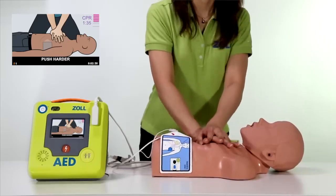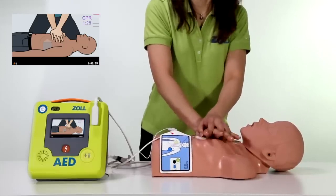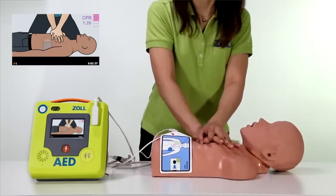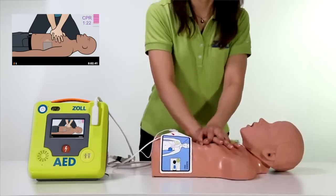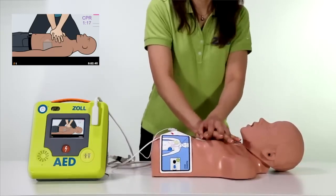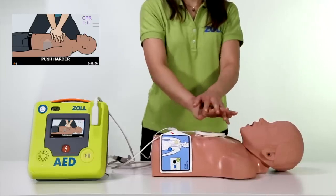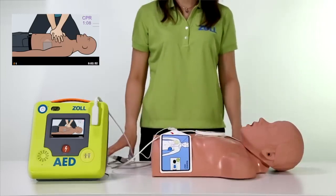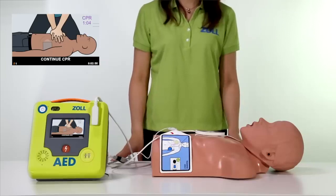Push harder. If compressions are at the correct depth, as indicated by the bolded bars between the two markers, the Zoll AED3 will give an encouraging "good compressions." It's common for rescuers to tire as they do compressions — if they do, they'll again be prompted to push harder. If you stop compressions, the Zoll AED3 can see this and will prompt you to continue CPR.